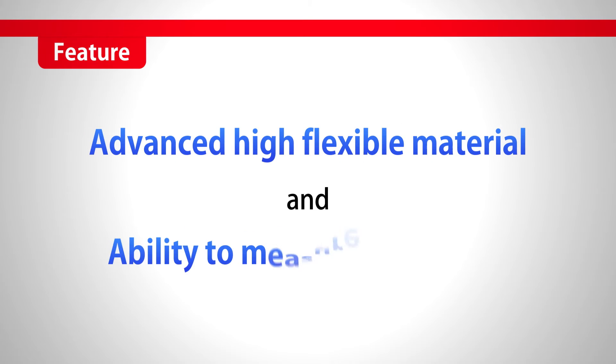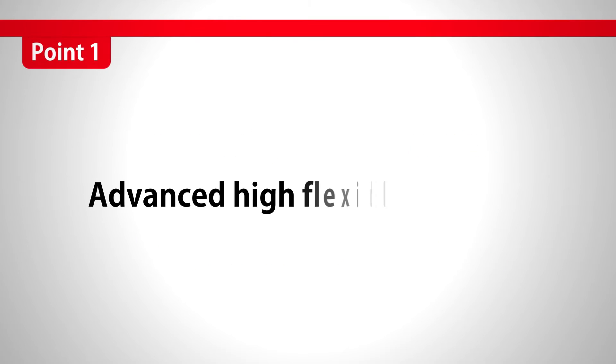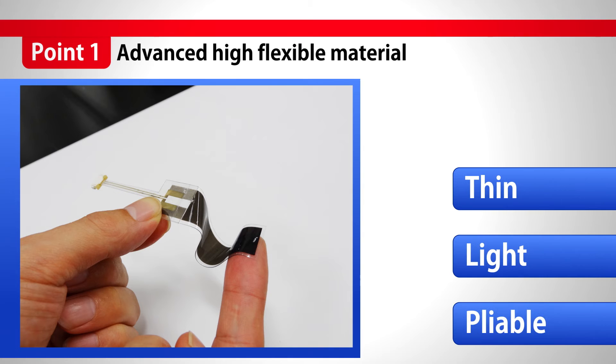C-Stretch is made of advanced, high flexible materials, and enables accurate measurements. The advanced material with high flexibility is very thin, very light, and very pliable.